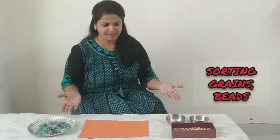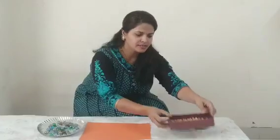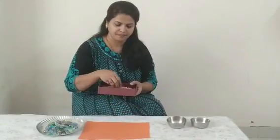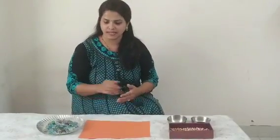Hi Chitra, good morning. I am here today with a lovely game. I have colorful beads, some peanuts, and chole. We are going to sort out these beads and this one.